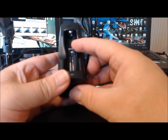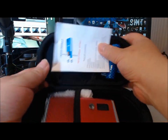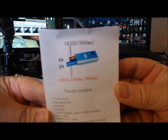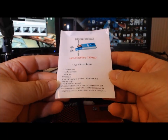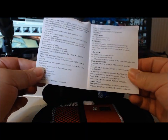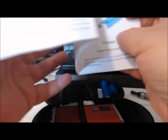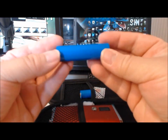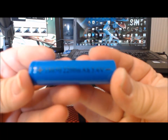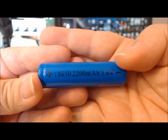It's a decent size — looks wide enough for 18mm, but I doubt anything bigger than that. Inside the case we have instructions in English, tells you what's in it, user settings, and all that good stuff. It also comes with an 18650 — 2200mAh, 3.6 volts. Interesting.